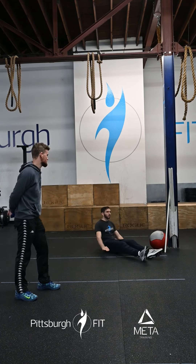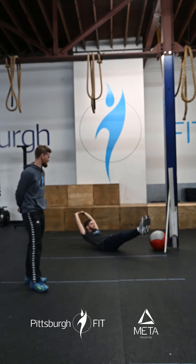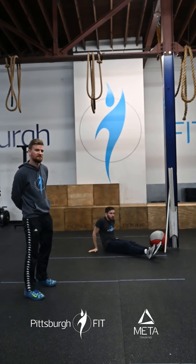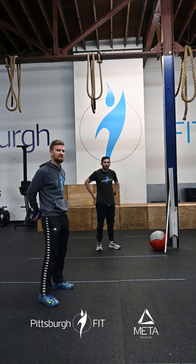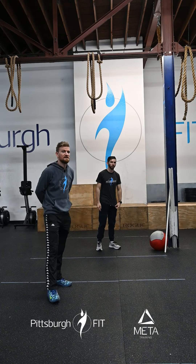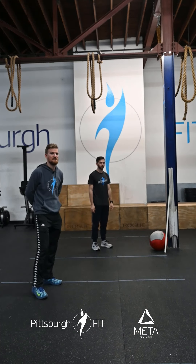Then we're gonna do 10 hollow rocks. Come down to the ground, arms above the head, feet in the air, rocking back and forth on that lower back. Try and keep your shoulders and feet off the ground the whole time. If that's too hard, you can bring your hands down in front or bend your knees. We're gonna do that twice through, increasing the pace on the calories the second time through.